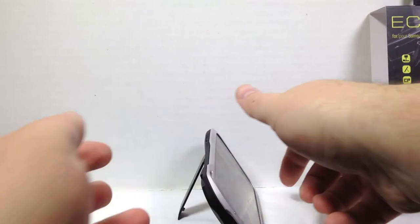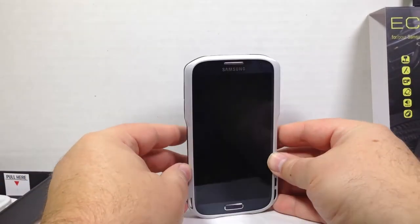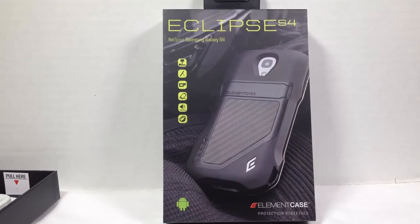The really nice thing is it has a kickstand on it. That's the case in and of itself. You can check it out by going to elementcase.com. Tell them Chris Voss sent you — Chris Voss tested, Chris Voss approved. Order up the Eclipse S4 for your Samsung Galaxy S4.